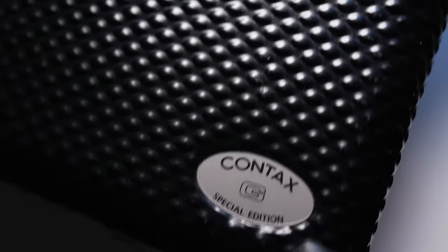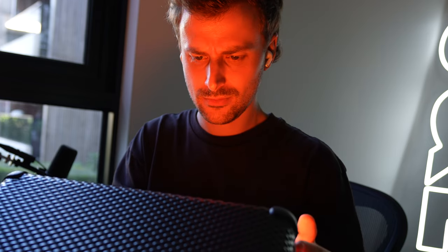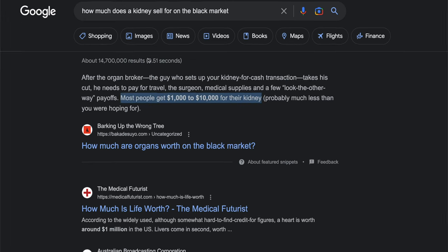When I recently bricked my ultra-sexy, ultra-rare, ultra-expensive, all-black, millennium edition Contax G2, I obviously had to seriously consider selling my organs to buy a replacement.